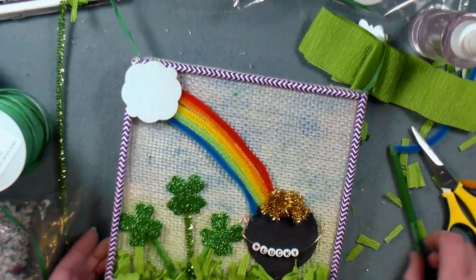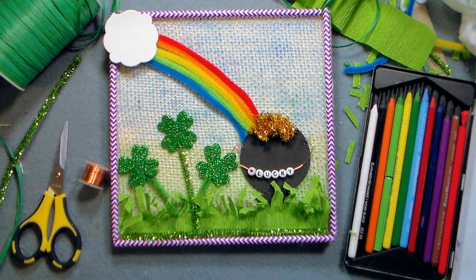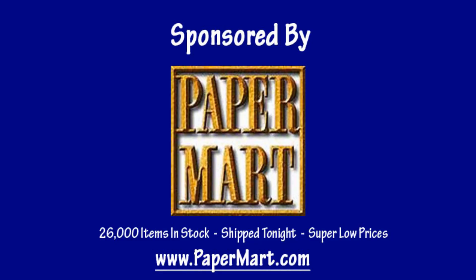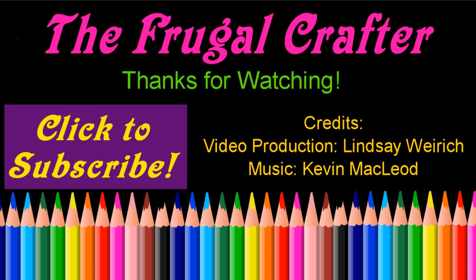I hope you enjoyed this project and that it inspired you to try to make something similar with the supplies you have at home. I want to thank our sponsor Paper Mart for supplying us with these products today. You can find them online at www.papermart.com where we make you look even better! Please give me a thumbs up and subscribe! Thanks so much for watching — until next time, happy crafting!